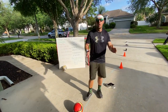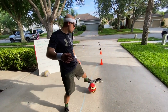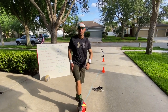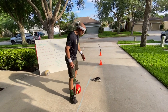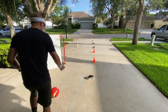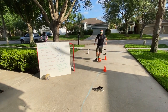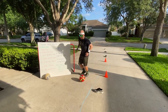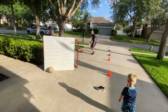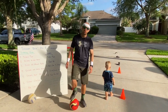Next task is our dribble challenge. Dribble in your open space and try not to hit any obstacles or lose control. Each time you tap the ball with your foot, give yourself a point. See how many points you can get in a one-minute time frame. If you lose control or hit an obstacle, you have to go back to zero and start your count over. If your ball goes out of bounds, start all over again. Try to see how many dribbles you can get without losing control.